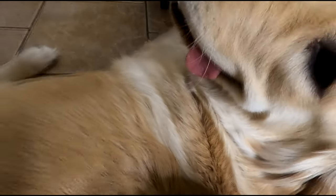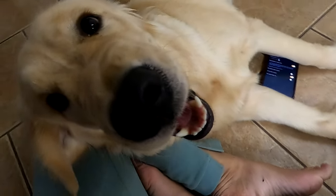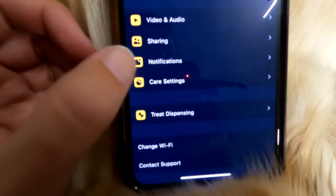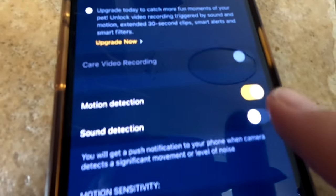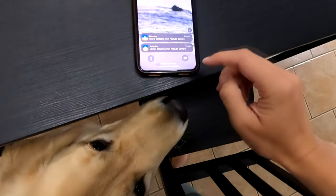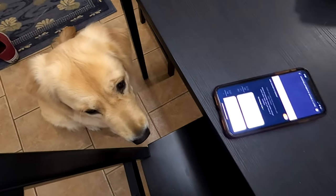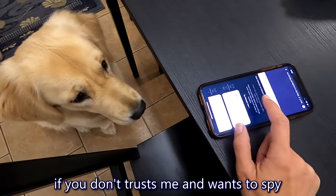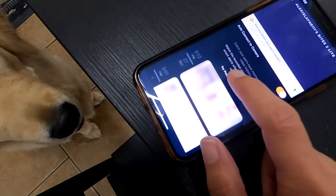I want to turn on notifications so that it detects motion. You're going to set up for me, Ellie. Calm down. Settings, notifications — turn on motion detection and sound detection. Sound detected, motion detected. Should we get PetCube Care? Yeah, let's get it and see what you do when we're not at home.